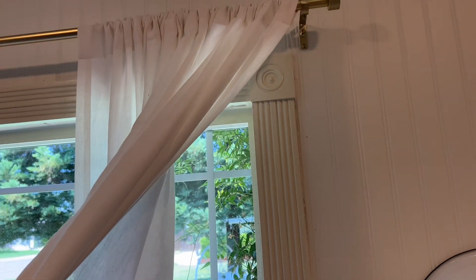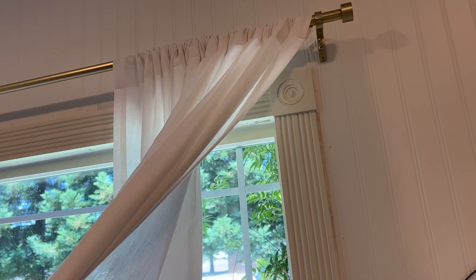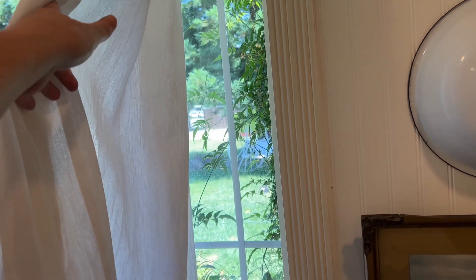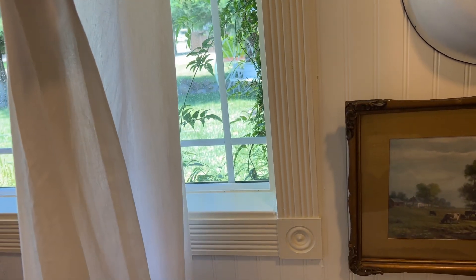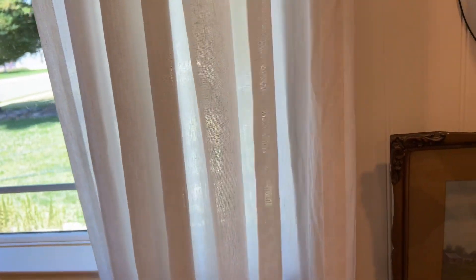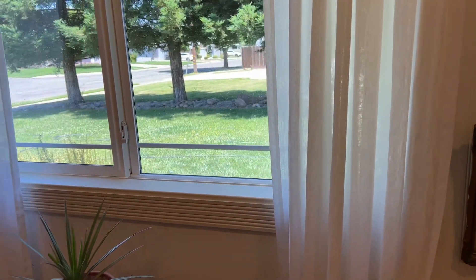Let's talk about the curtains. The curtains are very nice — they are 100% linen and they're white, and they definitely give a fresh, crisp look to this farmhouse. In a little bit I'm going to go over some things I'm wanting to do differently, but right now let's go over what we have got done.